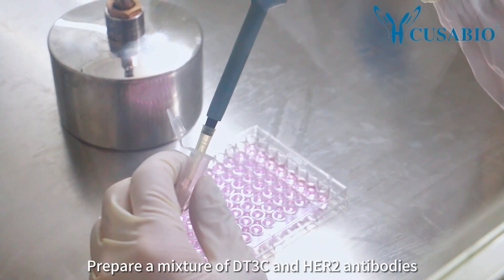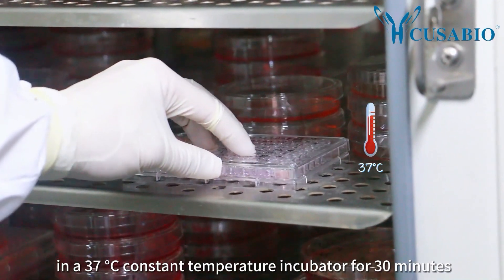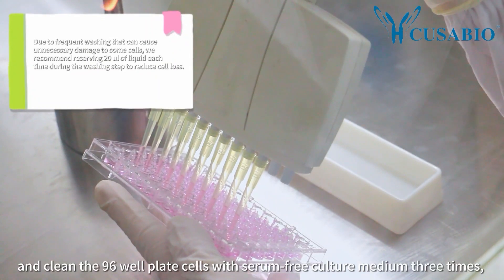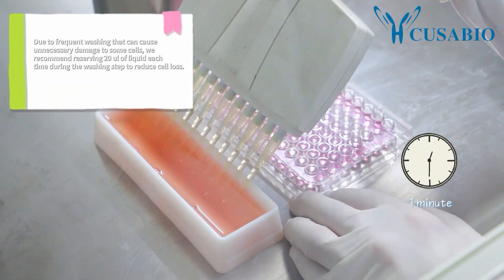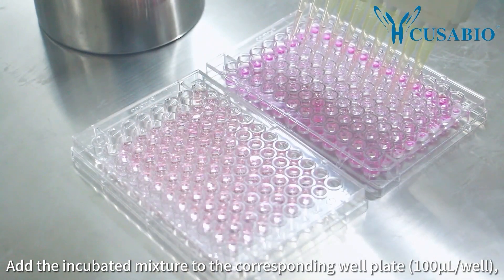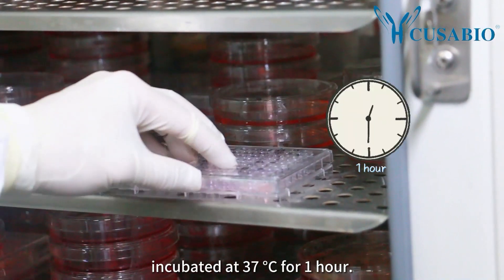Dilute DETEC and HER2 antibodies using serum-free medium and filter for sterilization. Prepare a mixture of DETEC and HER2 antibodies at the corresponding concentration and incubate in a 37°C constant temperature incubator for 30 minutes. Remove the culture medium and wash the 96-well plate cells with serum-free culture medium three times, each time for one minute. Add the incubated mixture to the corresponding well plate at 100 µL per well and incubate at 37°C for one hour.